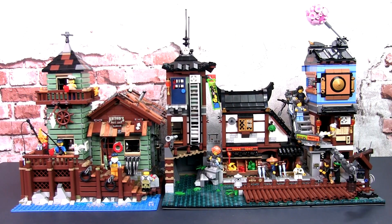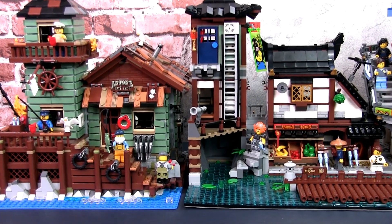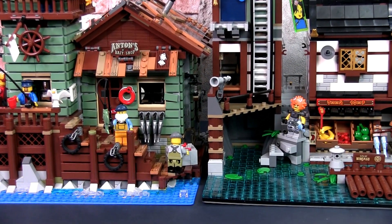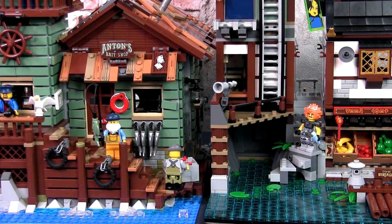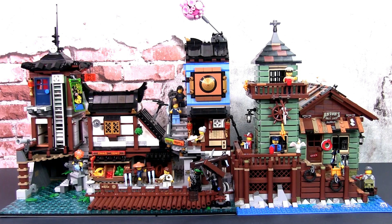The two sets cannot be placed directly next to each other side by side, especially in this orientation, because the overhanging roof of the old fishing store will hit the buildings of the Ninjago City Docks. In addition, it looks really strange for them to be this close together. It also doesn't work on the other side.